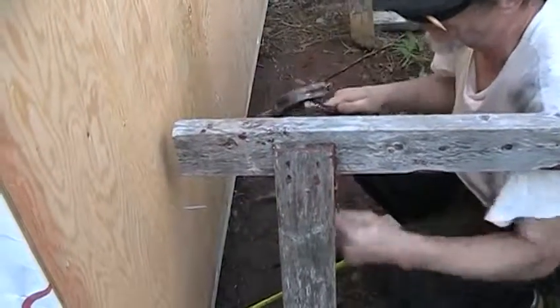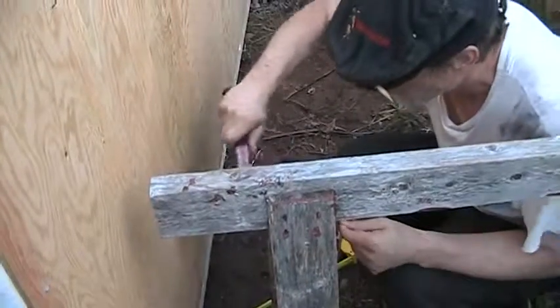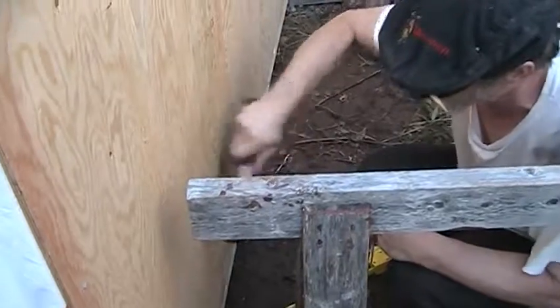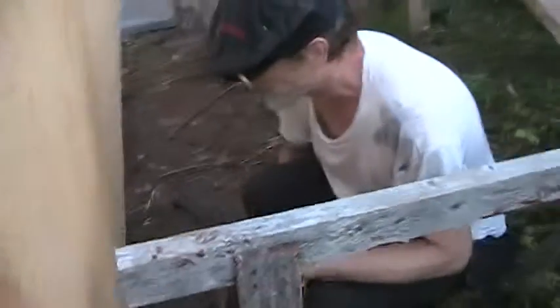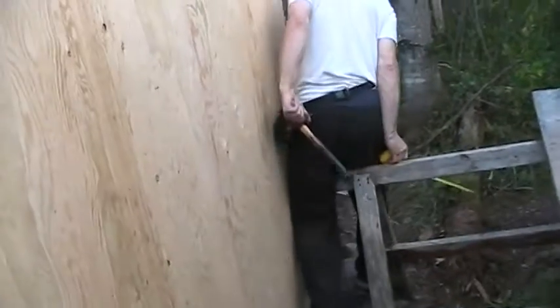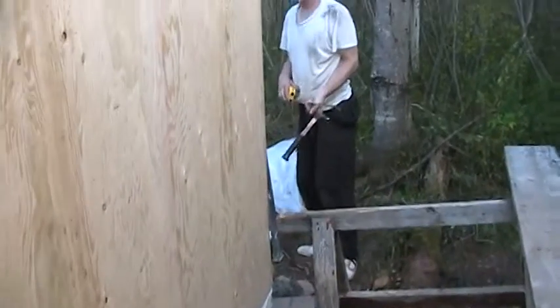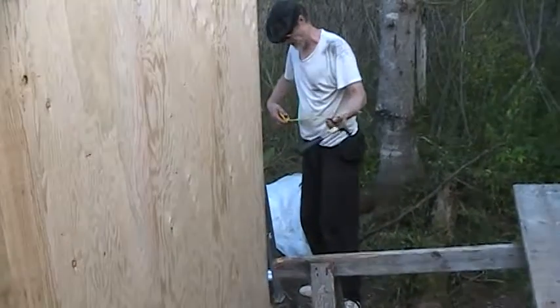This sawhorse is in the way. Careful not to move it too much — it might fall apart. It's got to stay standing for a little while for me. Now for the other set of studs. I just don't want to be messing with my nails because I want it to actually hold.